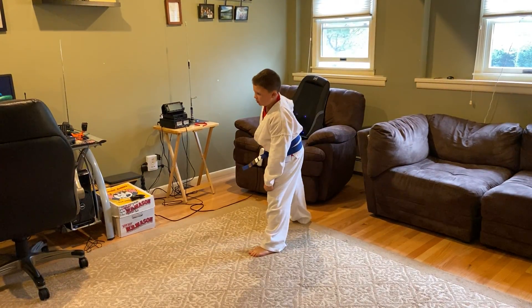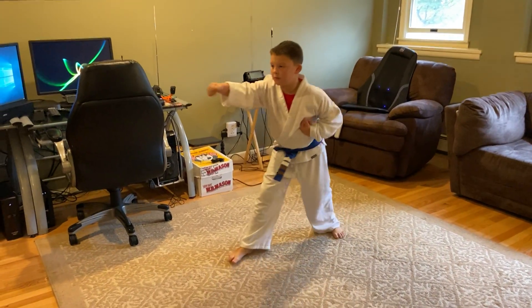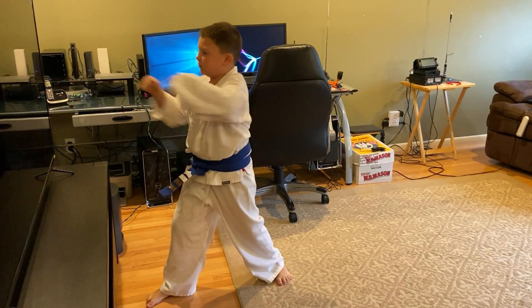Okay, we'll walk, reverse punch, kick, punch, reverse punch, kick, reverse punch, lunge punch.